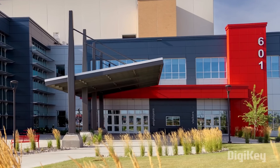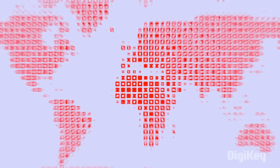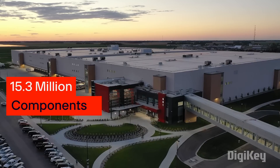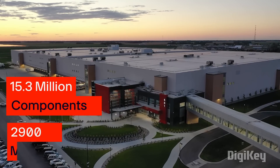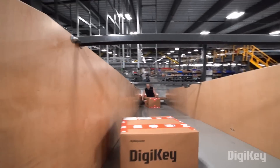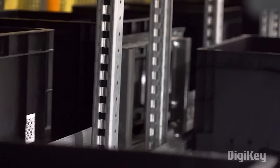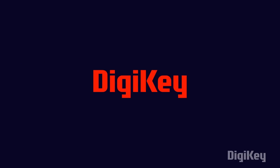As we all know, to create a project we need multiple components to be procured. If you are wondering where to get all the components at once, then don't worry — I have you covered. Let me introduce you to today's sponsor, DigiKey. DigiKey is a global leader in cutting-edge commerce distribution of electronic components and automation products worldwide. They provide more than 15.3 million components from over 2,900 manufacturers, with products in stock available for immediate shipment. With their fast shipping and excellent customer support, you can always trust that your products will arrive on time and in top condition. So do remember to check out DigiKey for your next project.